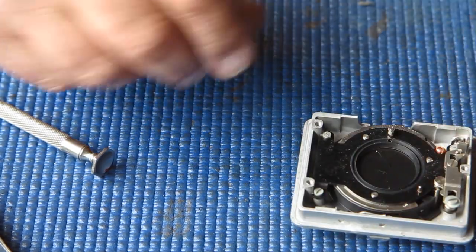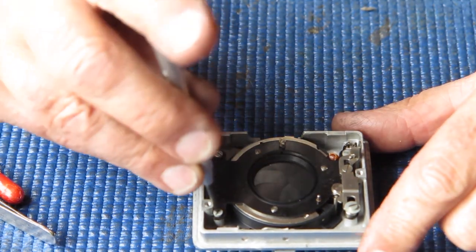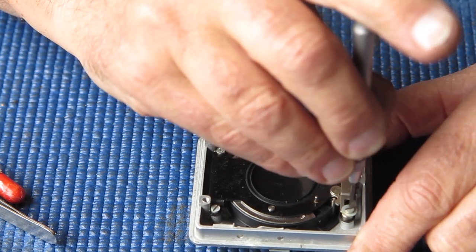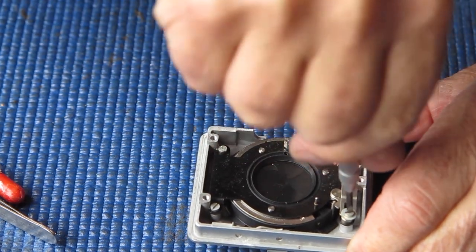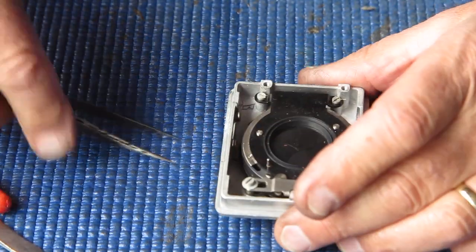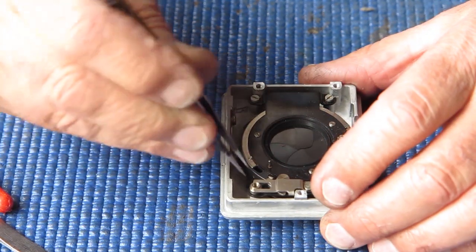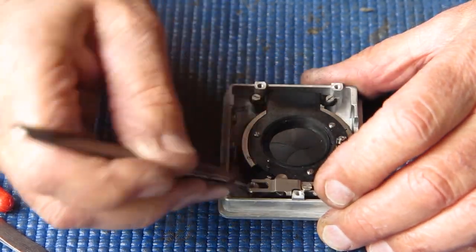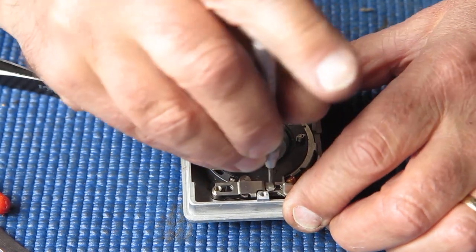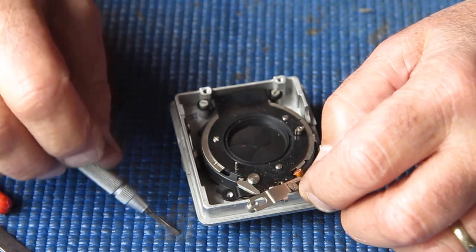I want to turn my attention to the shutter next. What's holding the shutter in the case? One, two, three, four screws. This one runs down through a bush and also forms part of the guide for the shutter release mechanism here. I'll take that screw out - that guide bush will lift off shortly. I'll remove this screw that holds the shutter release component in position.